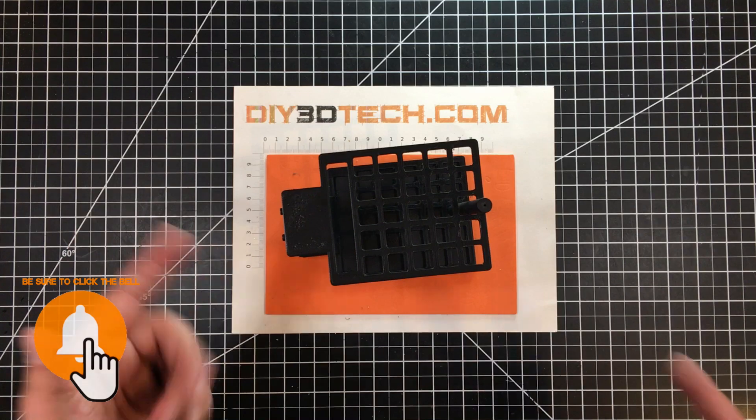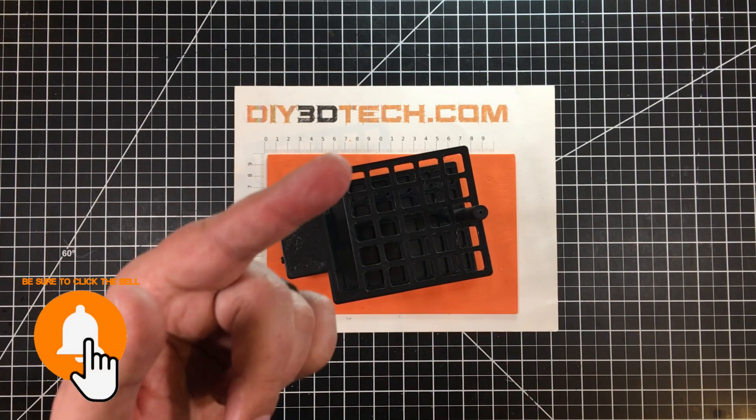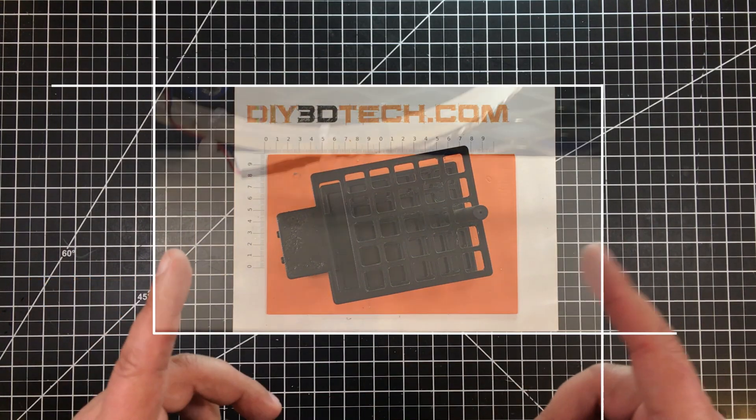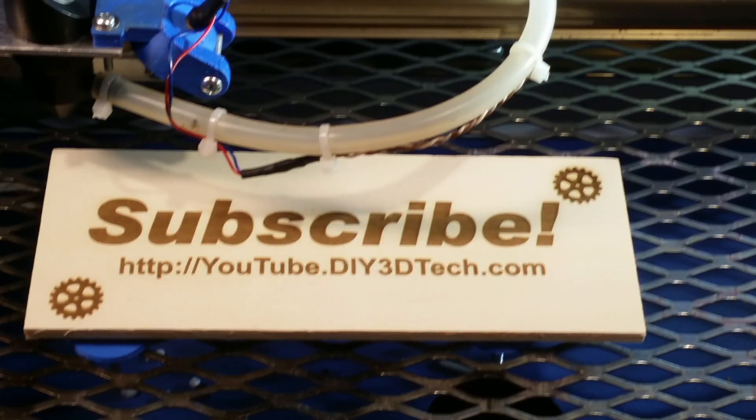If you found this interesting, be sure to give it a big thumbs up. The Swag Shop is going to be in the corner — subscribe over there. We'll catch you guys in the next video. Please click like below and subscribe to the channel to learn more about our projects.